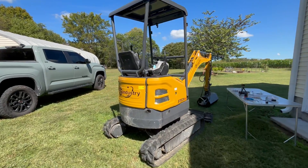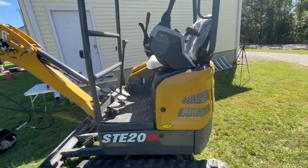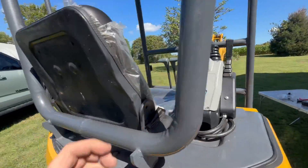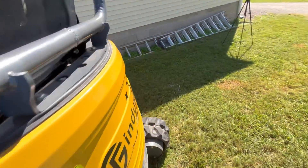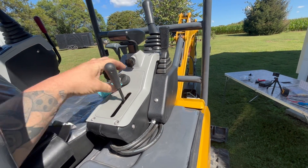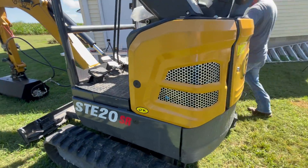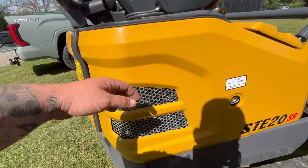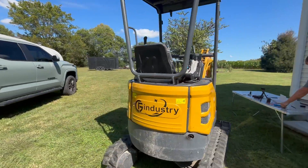Alright, we just got it back together, all the panels back on. Hit the key and see if the fans come on. One connection was off — fixed that. Sucking in over here, blowing out over here. That's how you put electric fans on one of these machines. Thanks for watching.